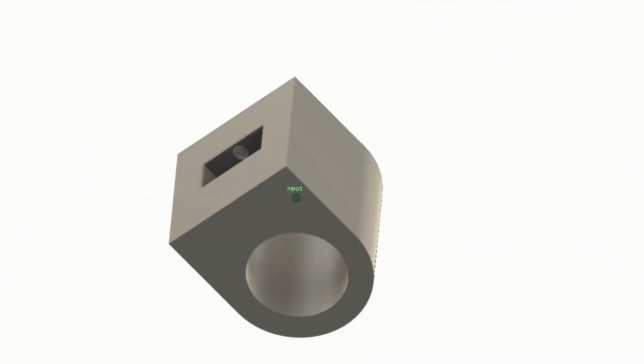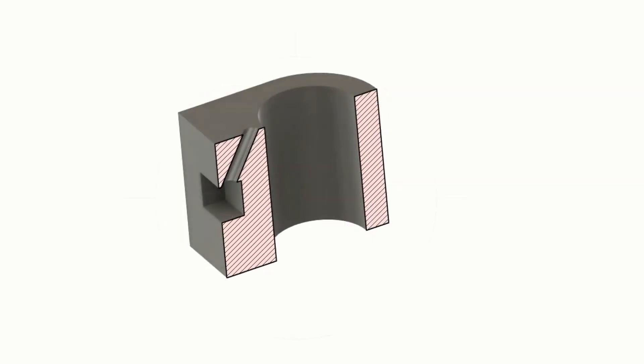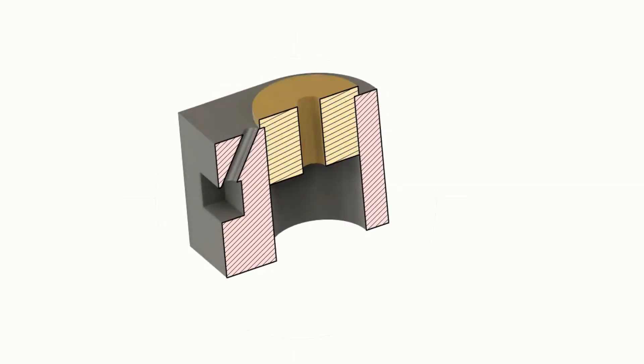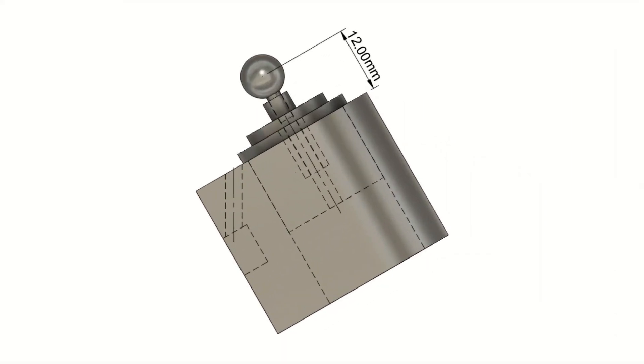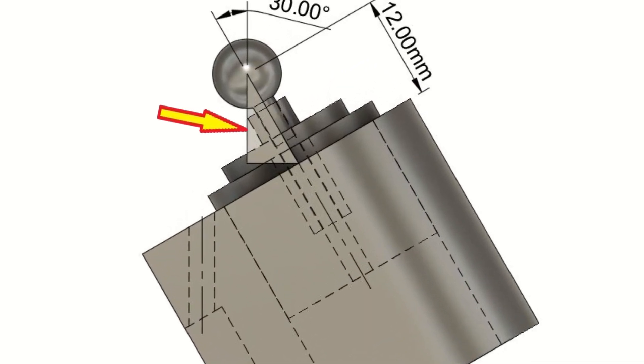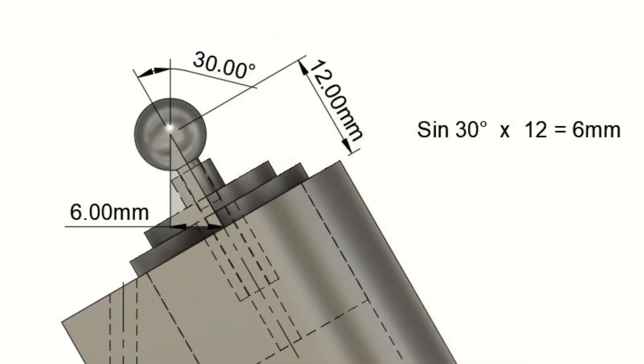Using a tooling ball does require some basic trigonometry. One example could be a cylinder that needs a hole drilled at 30 degrees intersecting with a port. The dolly can be made to locate the tooling ball, then the tooling ball can be fitted. We know the distance from the cylinder face to the centre of the ball - in this case 12mm. We can draw a triangle as shown and calculate the length of its shortest side; in this case that equals 11.26mm.